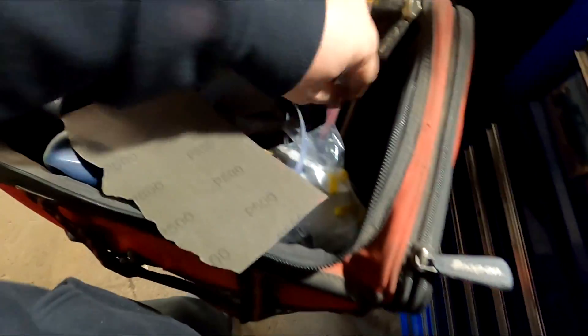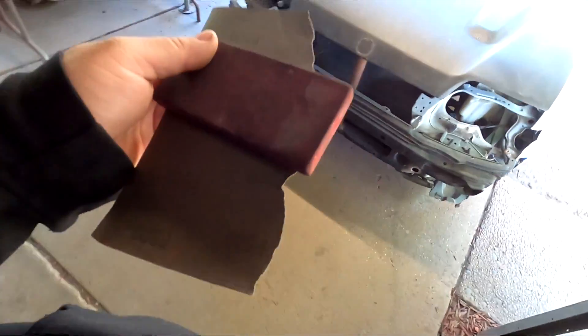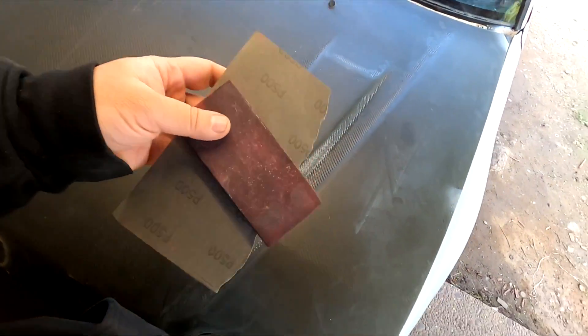I think I'm going to start with 500 grit on the hood with my sanding block, see how well this cuts the carbon clear or gel coat, and if we have to we'll step down or up.